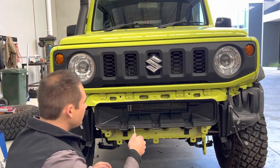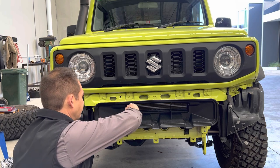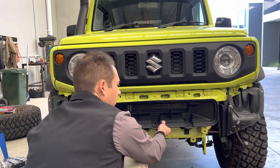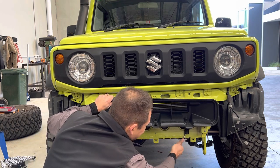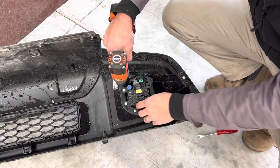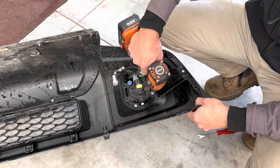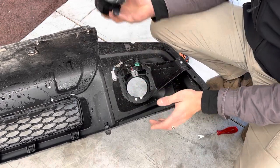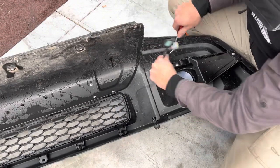Next we're going to pull off the air guide here which brings air into your radiator — again, three clips, just prying these off here, and two more on the bottom. Now we'll take the fog lights out. You've got a few screws to take out here. Now unplug — pressing in, pull off, fog lights out. We still need the loom here, so we're going to unclip it from the bumper.